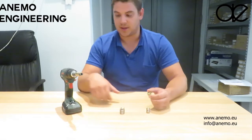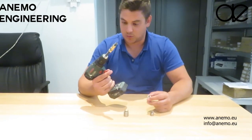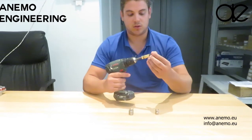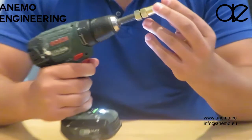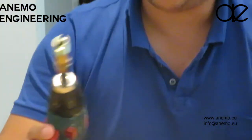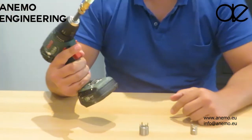To install these parts, it's very easy. You have this electrical screwdriver with the tool we can also supply. You just put the part on the screwdriver and then you just screw in the rapid insert.